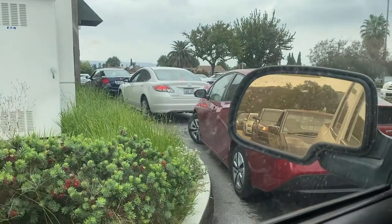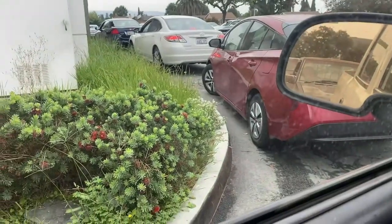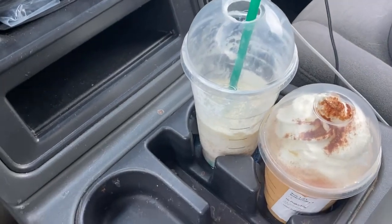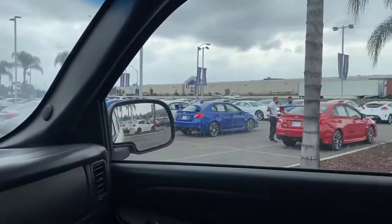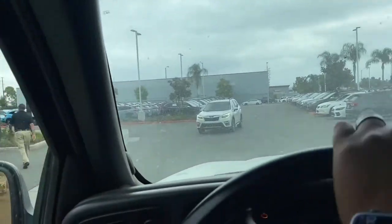Getting my friend something to drink for probably hooking me up — pumpkin spice and my vanilla bean with banana. Right here at Subaru, STIs everywhere. Let's go see where she's at.